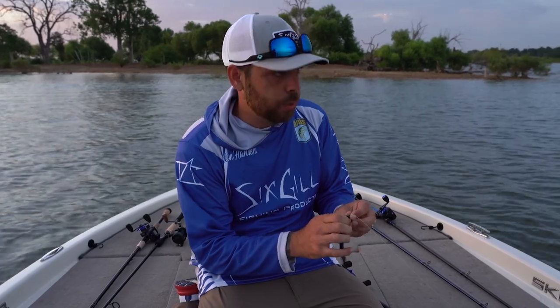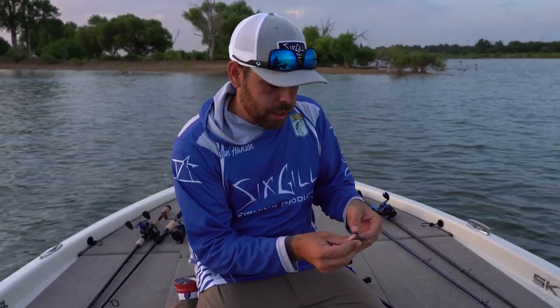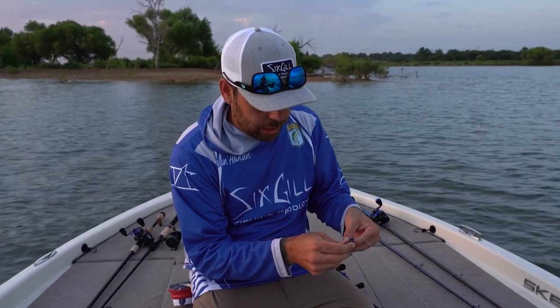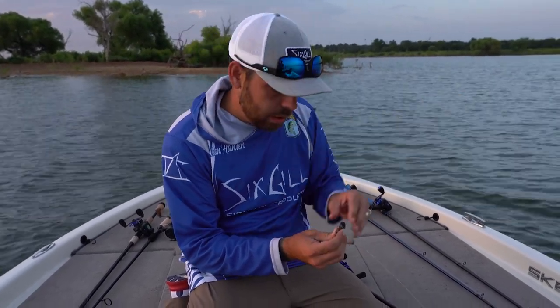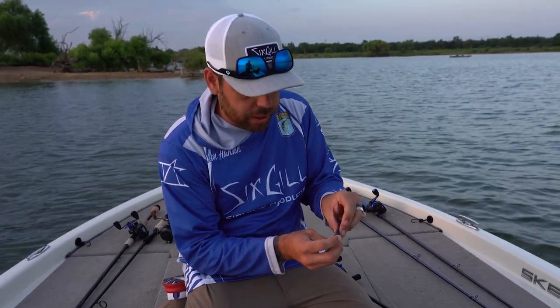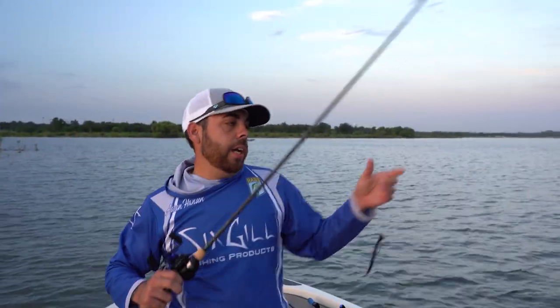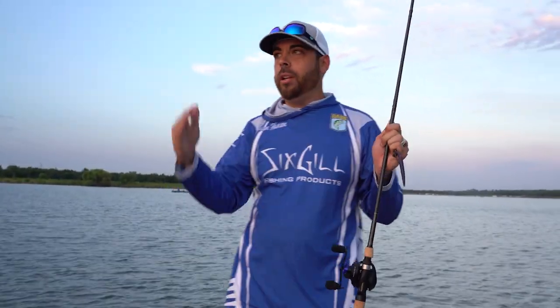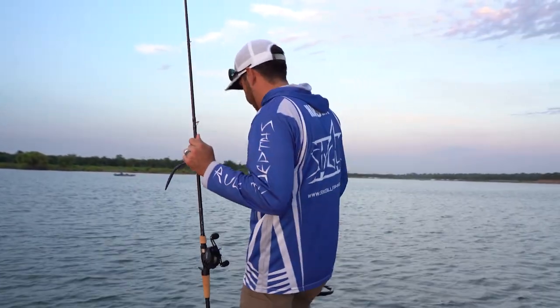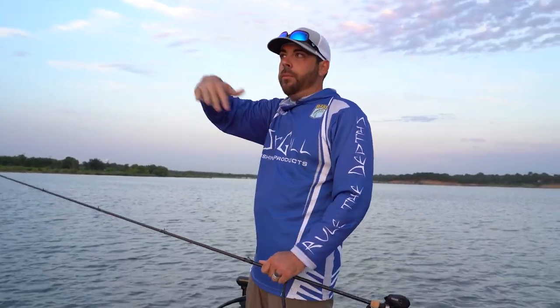The reason I'm throwing a shaky head is we're on kind of a rock shelf where straight out in front of us is an island, but to my left hand side is a rock bed. Where the boat's currently sitting is kind of a sand shelf, so we get a transition. That creates almost like a highway where the fish can come in from one direction, normally off the sand onto the rocks to feed on shad, and then come right back.